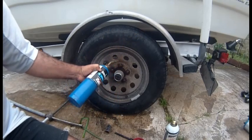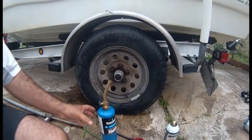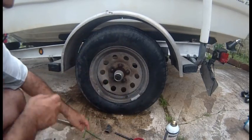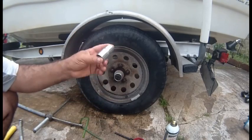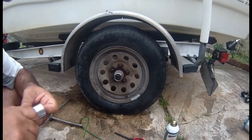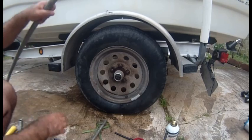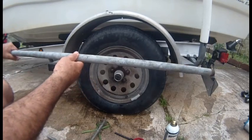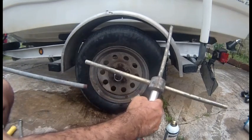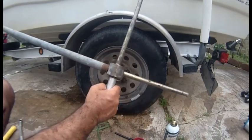Then what you're going to need is a torch to heat this. Once you heat it, you pour water on it and you keep doing it until you eventually get it. You need to find a deep socket like this one.